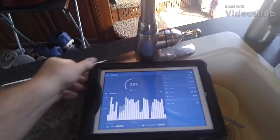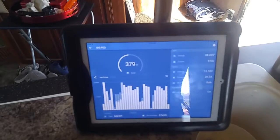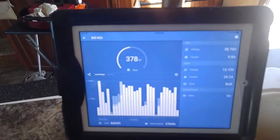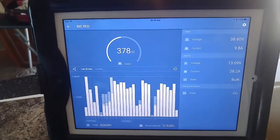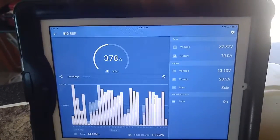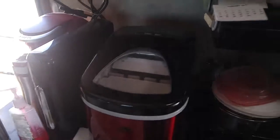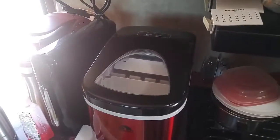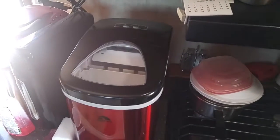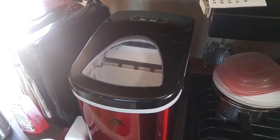We're going to try a little experiment off the solar — a little update. It's 10:32 in the morning and we're going to run the ice machine. Yeah, there it is right there, the beast. It's 10:32, I just started it, and we'll see how long it takes to make ice.